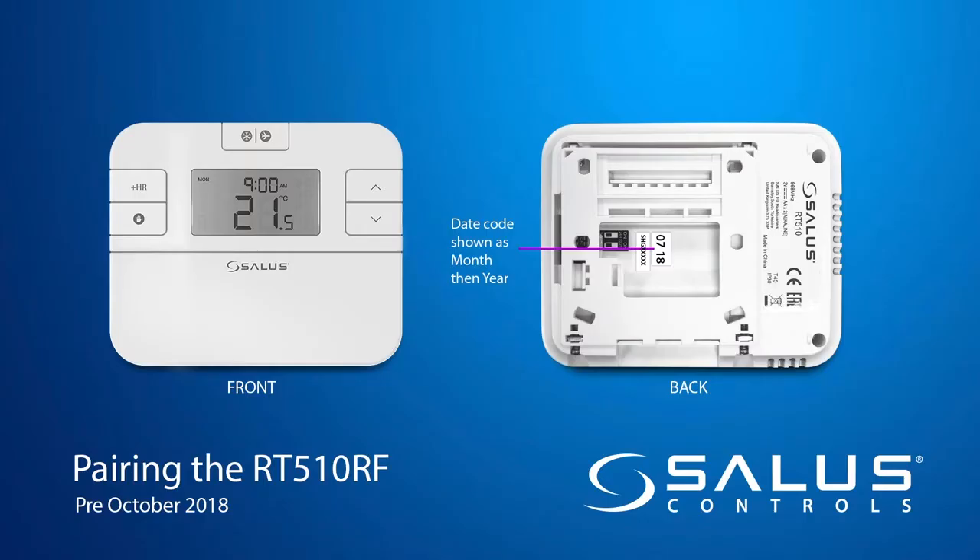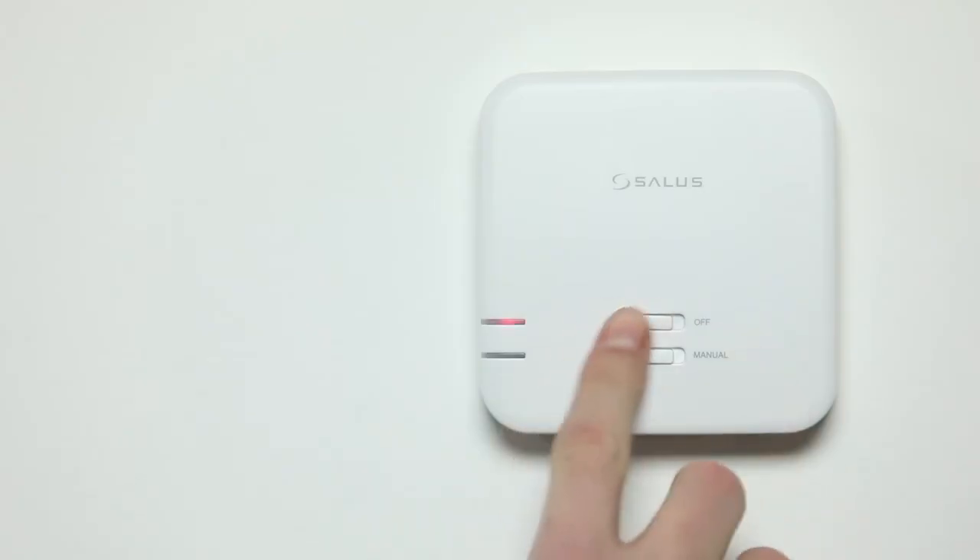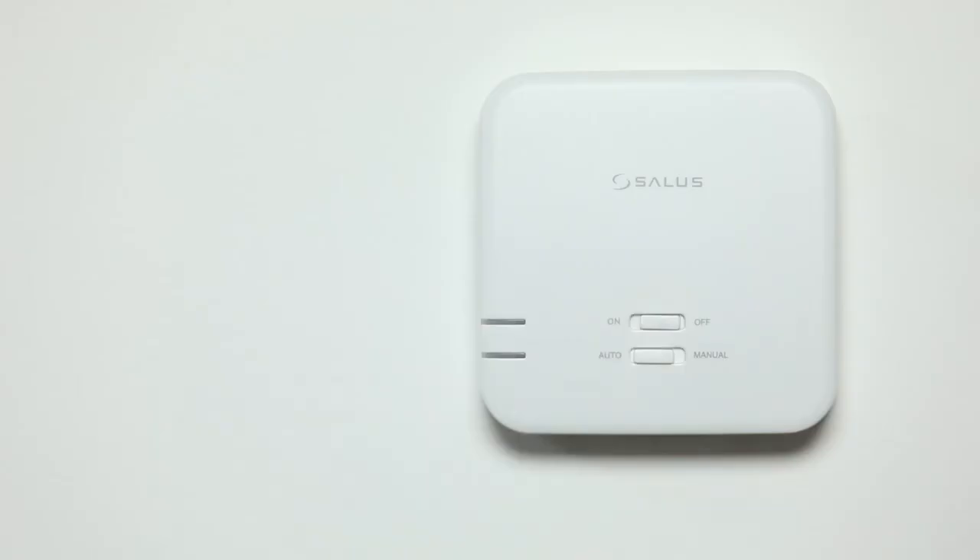Pairing the pre-October 2018 RT510RF thermostat to the receiver. On the receiver, ensure that both switches are set to auto and on. To start the pairing process, turn the unit off, wait 5 seconds, and then turn the unit on.